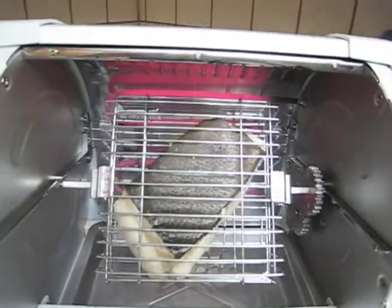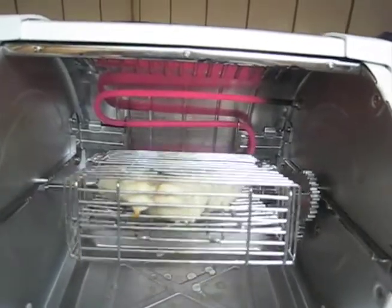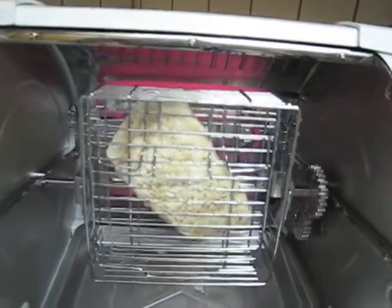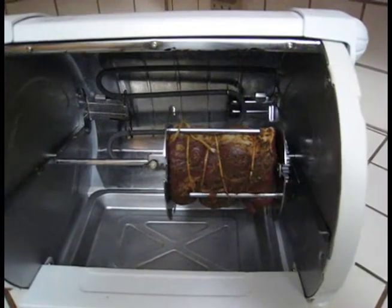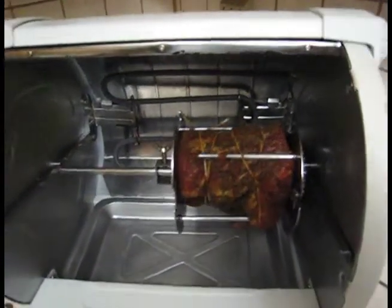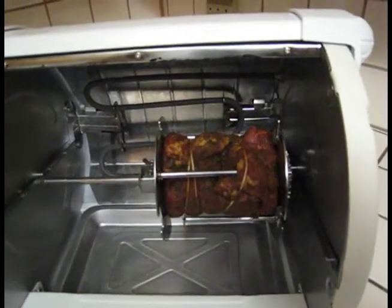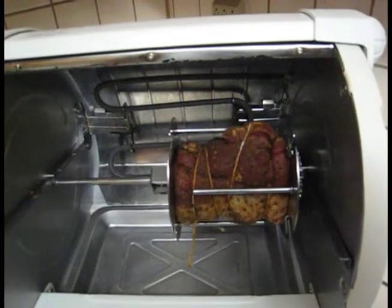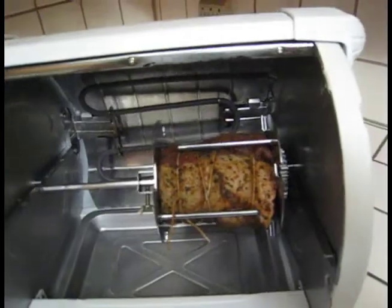At the moment I am attempting to do halibut in the Baby George. What we have here is a beef tenderloin, and this is probably only going to take about 15 minutes. There she goes.